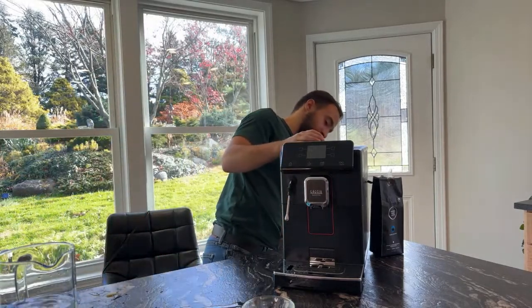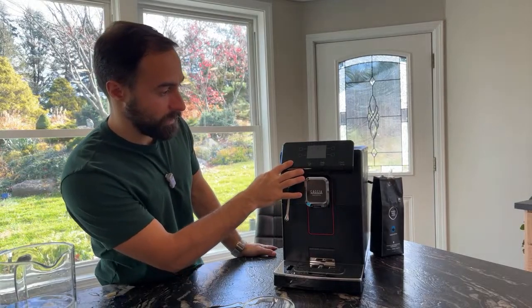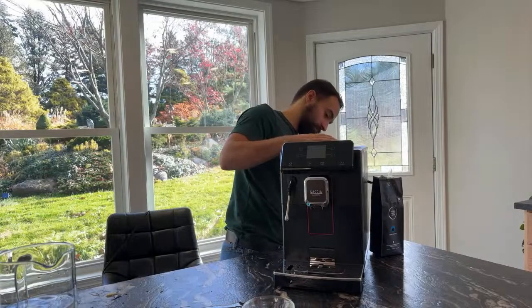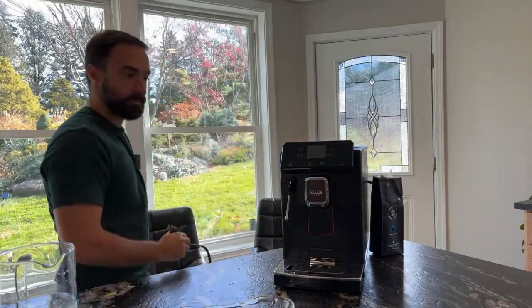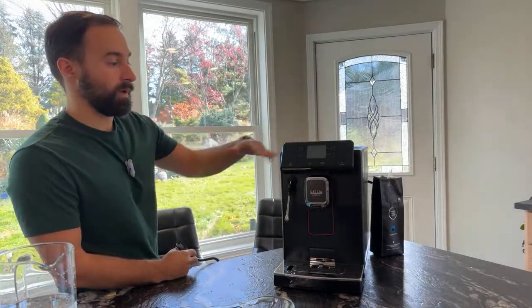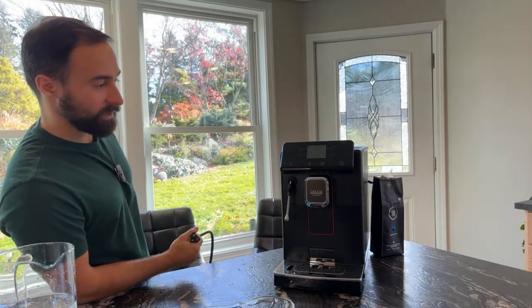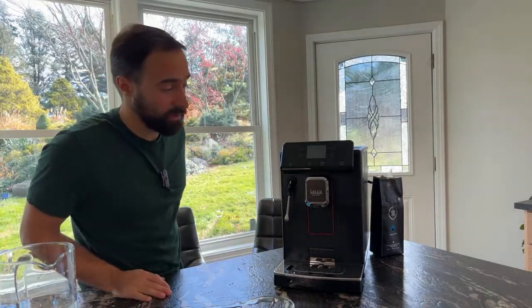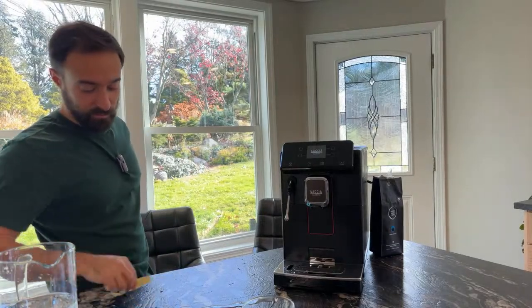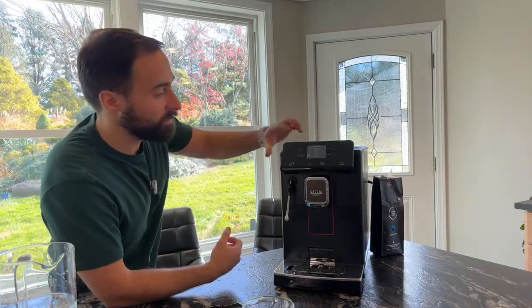I've done everything right. Is it not turning on now? Wow, you might have just killed yourself in this review. I will say I used to have a Gaggia Classic Pro and I actually liked it a lot, so this is kind of sad if it doesn't work out for us.